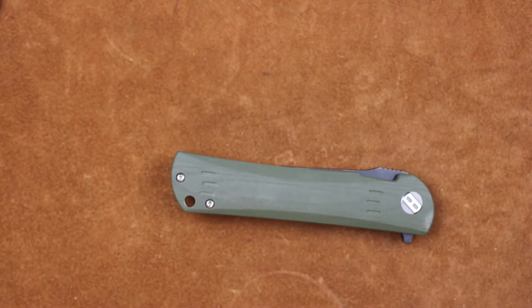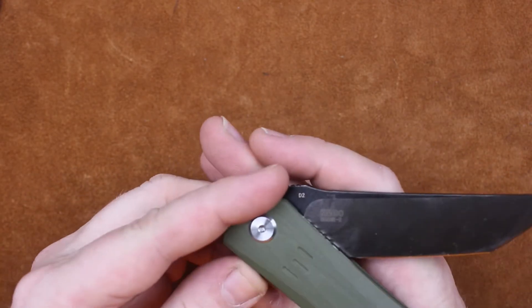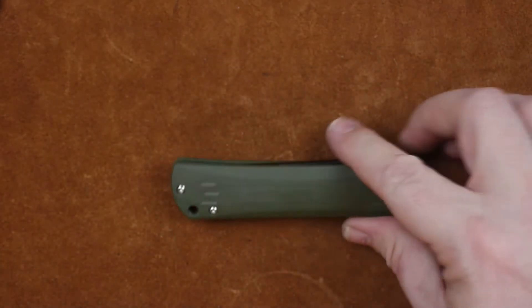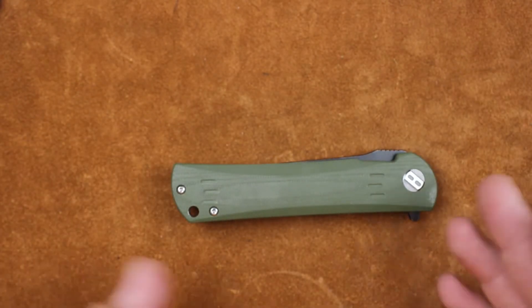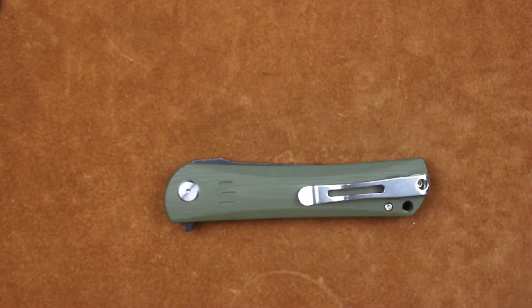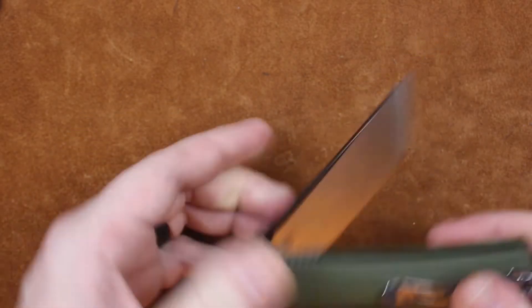Welcome back everyone, I'm Zell and today it's time to find out what's inside the Bestek Kendo model BG06-2. We're going to do a lot of things with this knife and if it passes them all with flying colors, this is a knife we're probably going to give away here on the channel. Bestek was so generous with us that I want to give back to you guys, so this is most likely one we're going to give away.